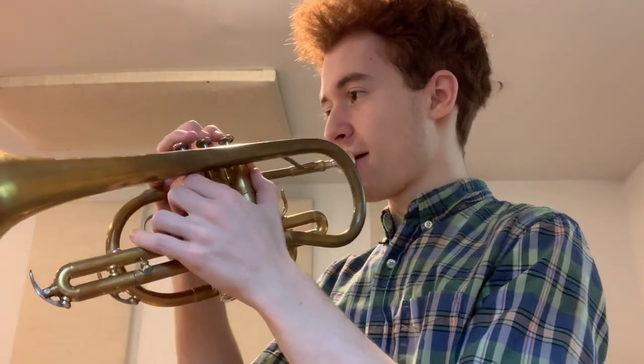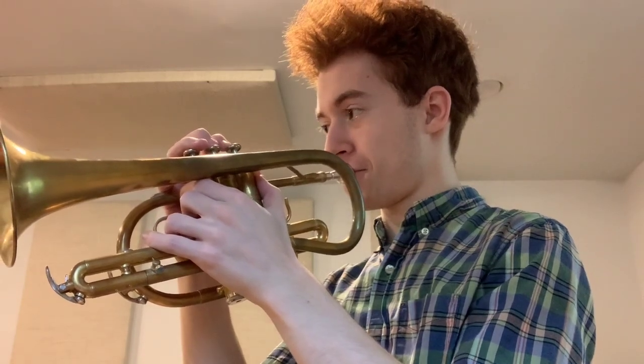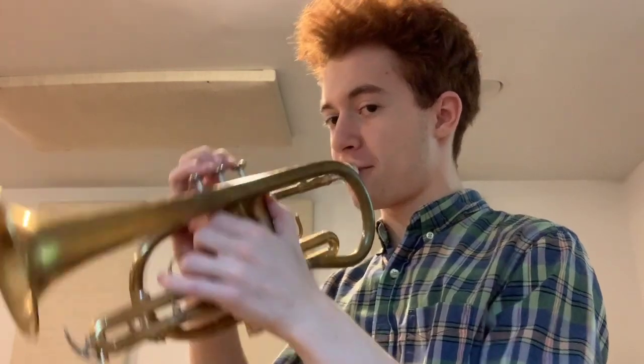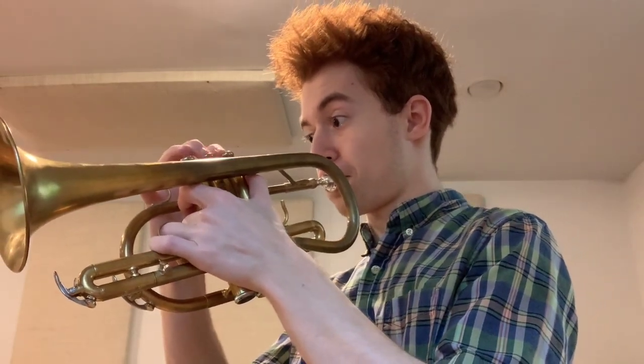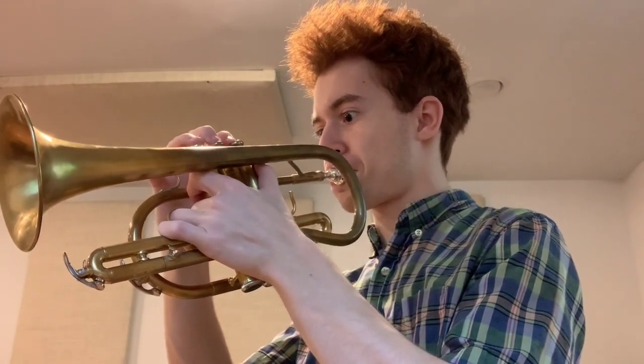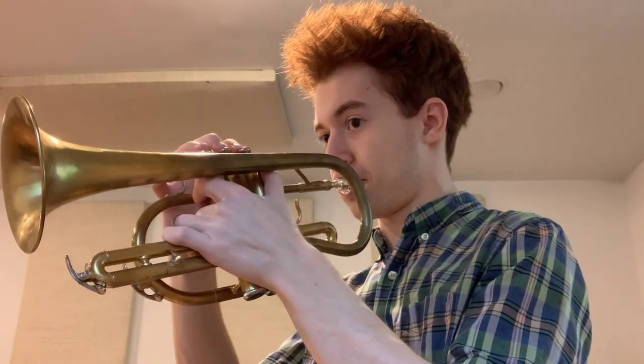If you compare that to my Wick, you can get the articulations on the Wick, but there's just a certain level of clarity that it lacks. So yeah, the Yamaha wins by a mile in that department.